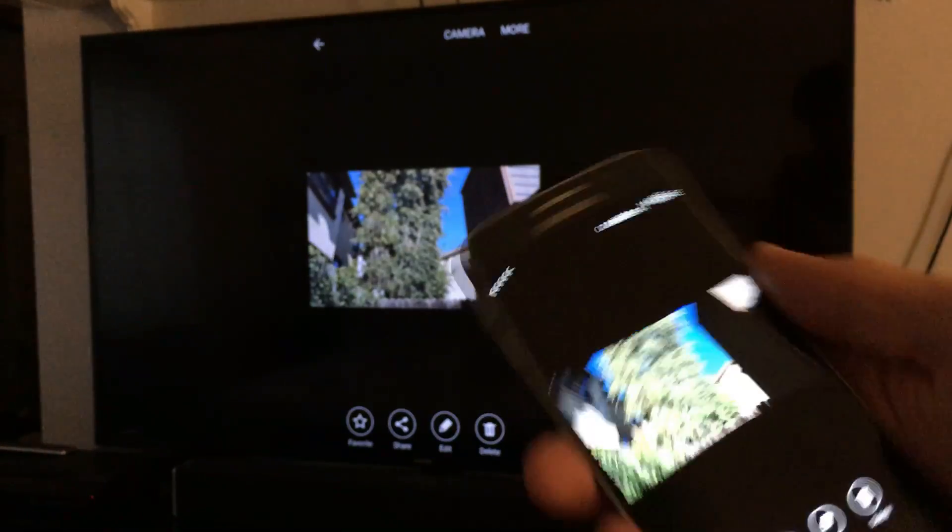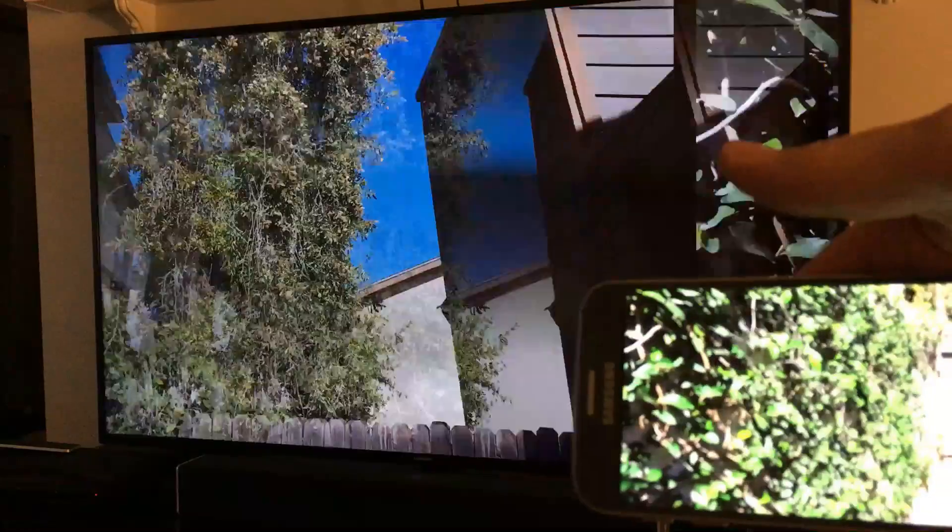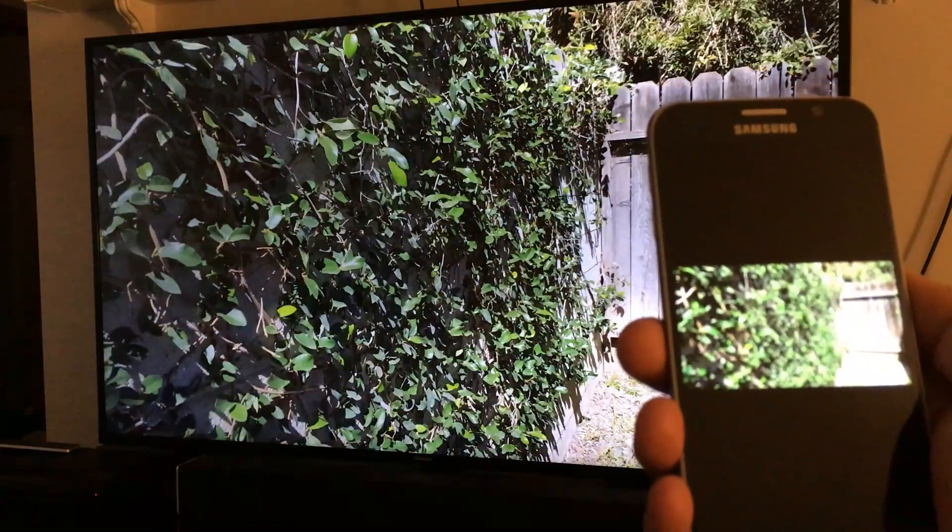I'm going to go to my gallery here and you can see some photos. Of course you can play your videos as well.